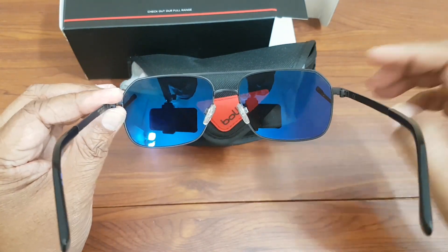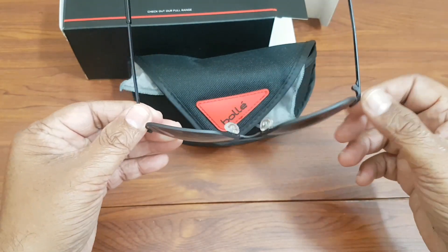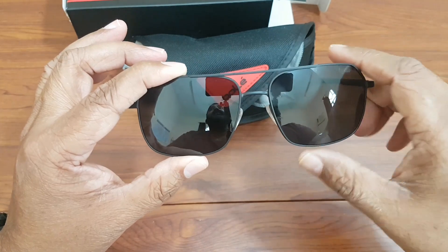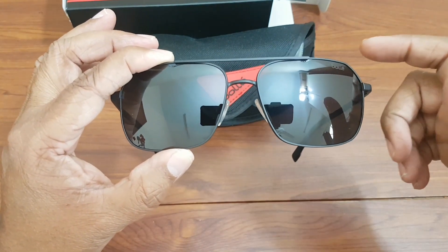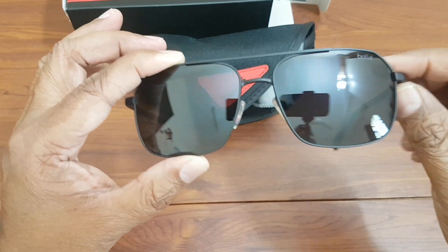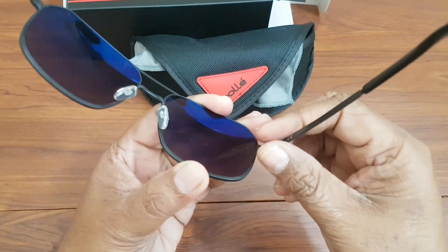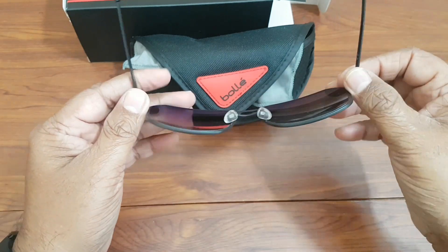Category three means it is the darkest color — you have category one, category two, and category three. These lenses are treated and they are hydrophobic, which means they can repel water if you are wearing them during any water sports activity. The frame is a black matte finish, and they feature high-definition polarized lenses.